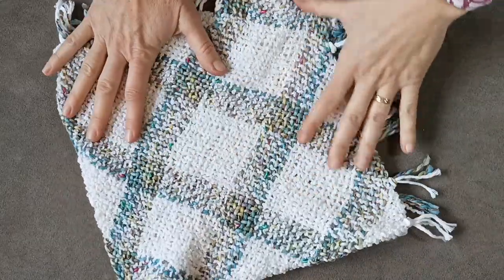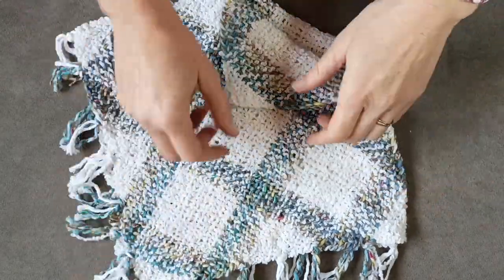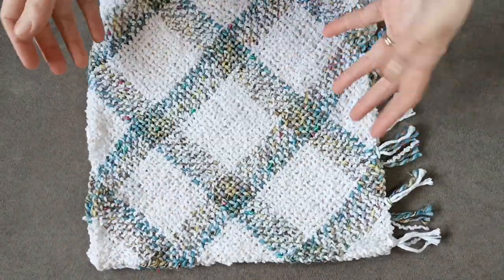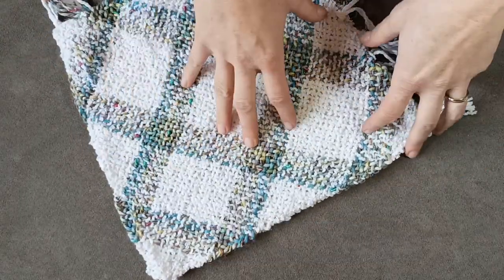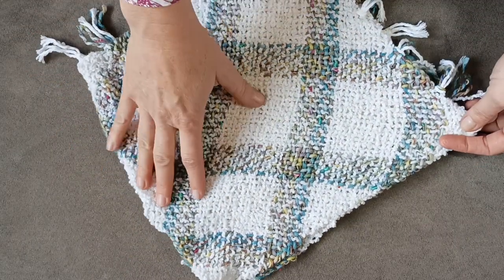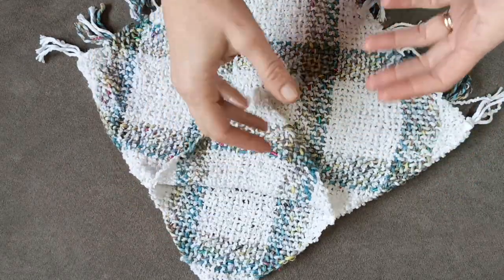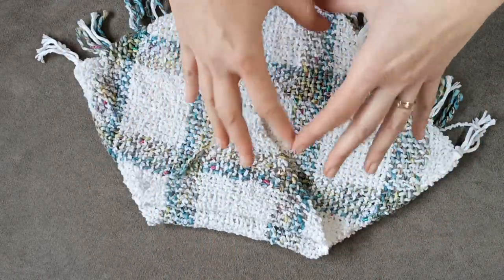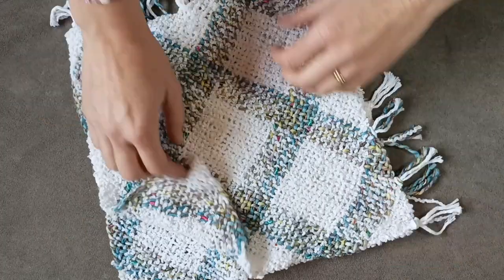So as you can see here I have the poncho and it's made with two woven pieces, size 12 inches by 12 inches. This is for a baby of six months more or less, so if the baby is younger you have to make a smaller piece and if the baby is older you can make a larger piece. It also depends on how much of her or his body you want to cover — it can be a very short and cute poncho or a large one that covers them completely.